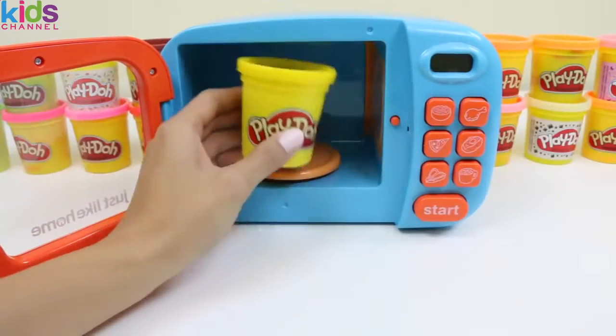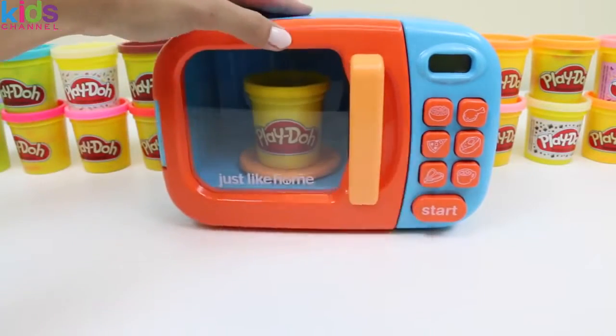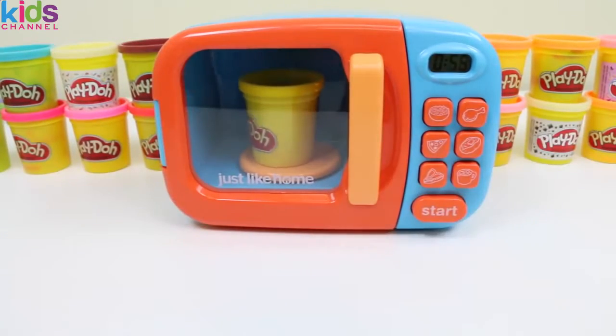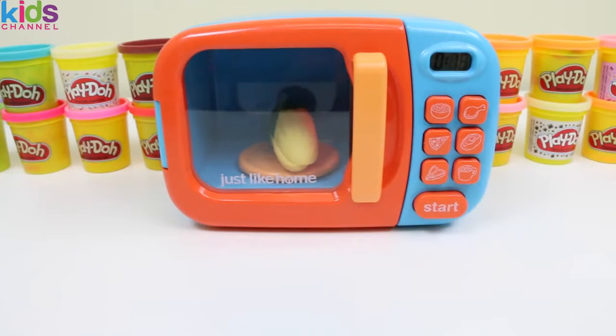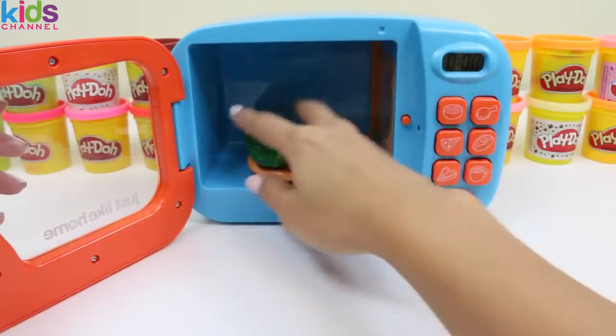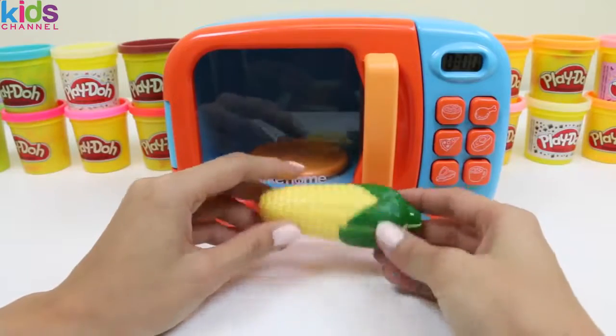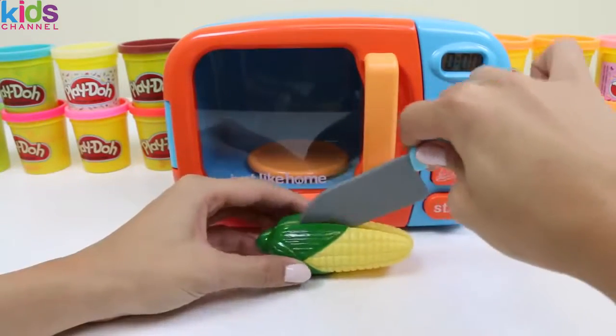Now we'll do some yellow play-doh! Hmm, a yellow vegetable! What could it be? Of course, corn! Corn's not only good for you, but it makes one of your favorite movie theater snacks — popcorn!